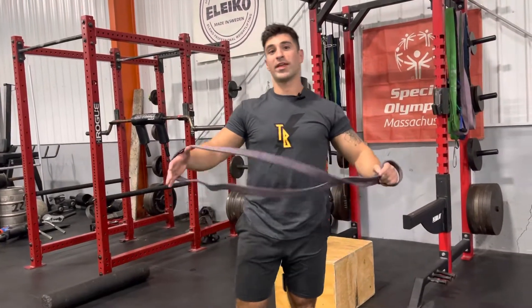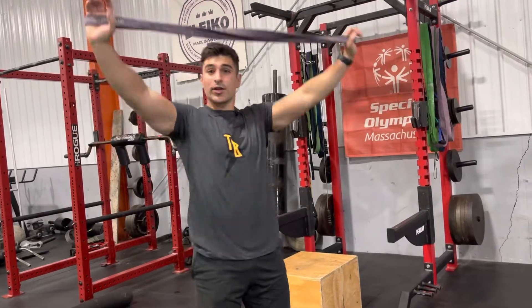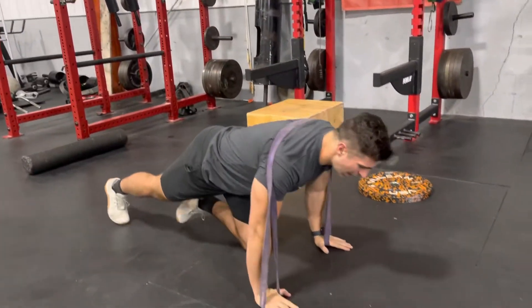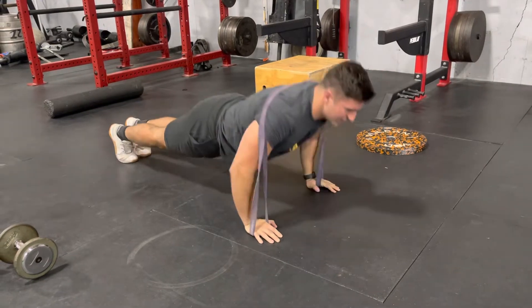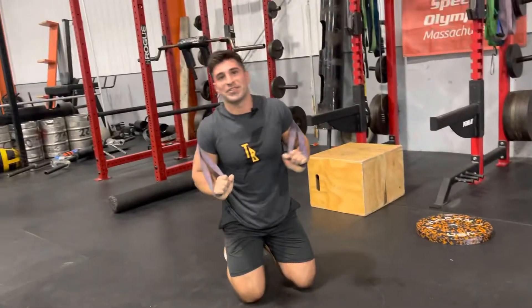Max band resisted push-ups: take a medium to light resistance band, give it a little cross in the center, and throw it across the upper back and shoulders. Make sure you're getting full repetitions, pumping them out — 15 is the minimum. If you need to scale down to the knees, that's totally fine. Two sets, maximum repetitions.